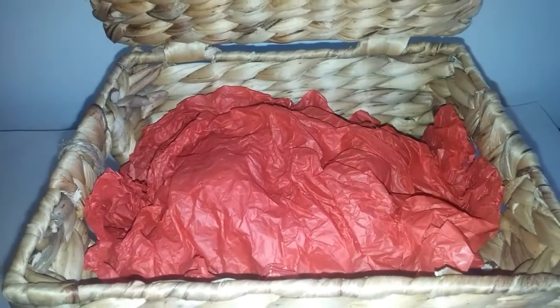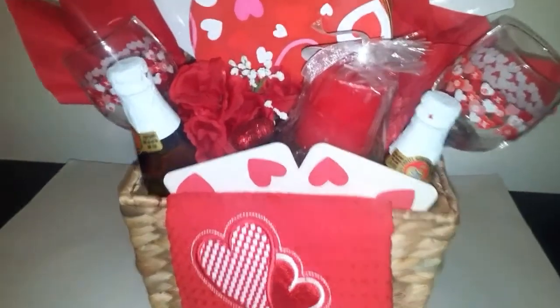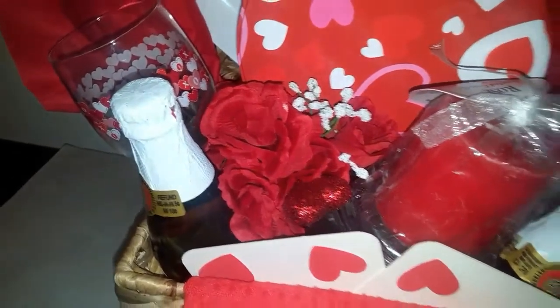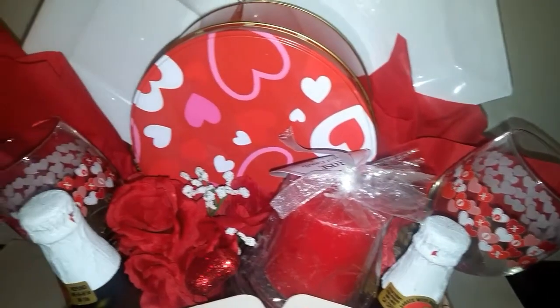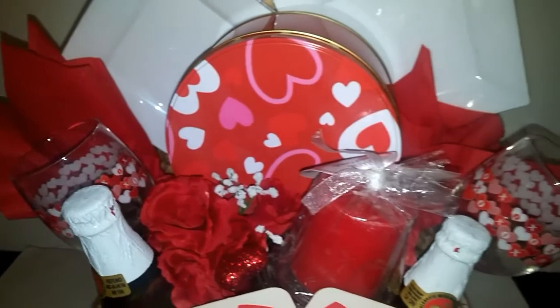Before I put my items in, I stuffed the basket with plastic and then put some red tissue paper over the plastic so it wouldn't show. Now for the romance basket — this is the finished basket and it has everything you will need for a nice romantic evening, either at home or if you're traveling. You can wrap it in some bubble wrap and put it in a box and it should stay secure until you arrive at your destination, then just pull everything out, set it up, and you have everything you need for a nice romantic evening at home or away.